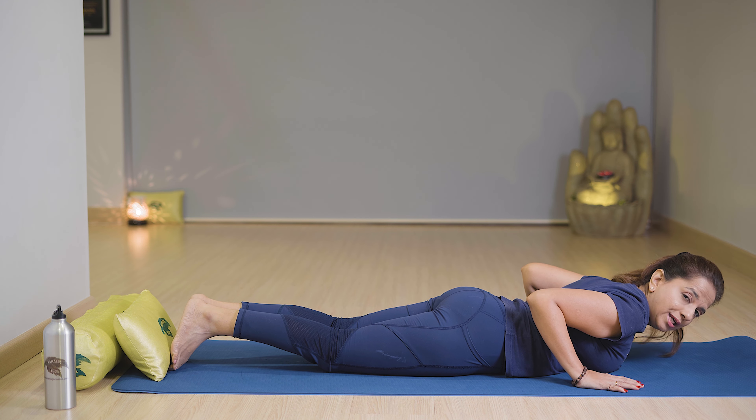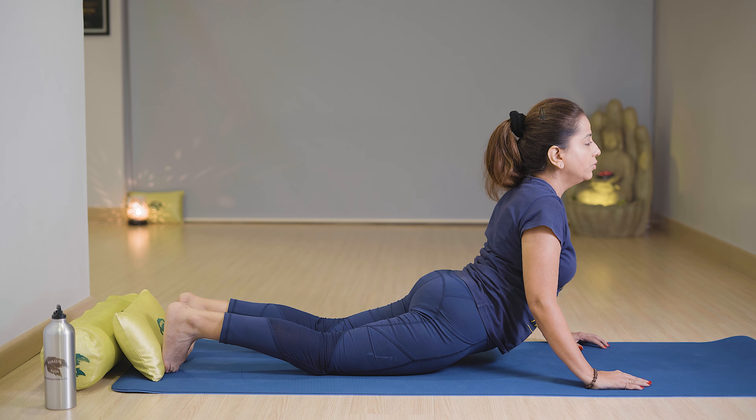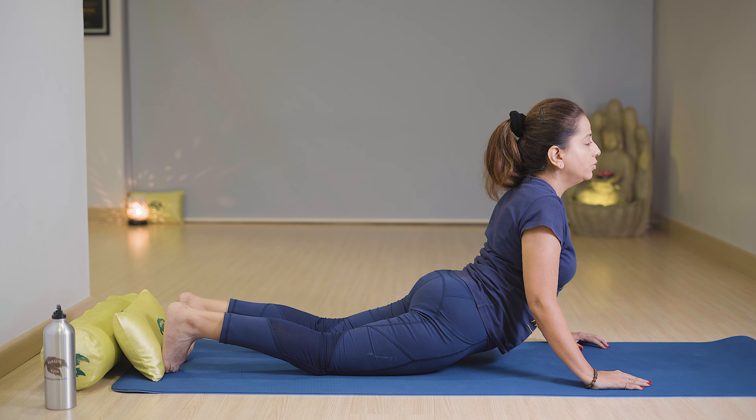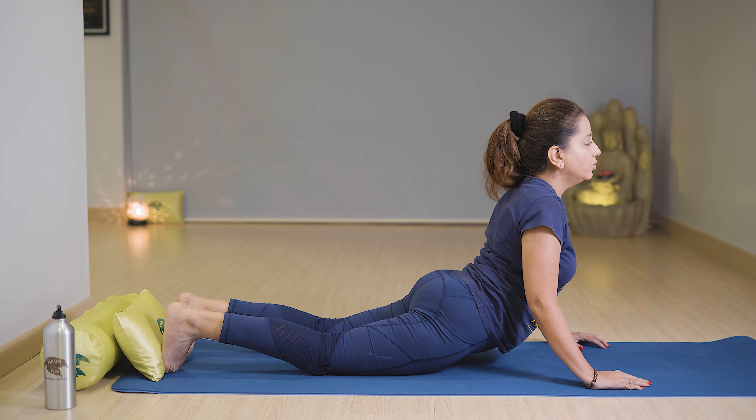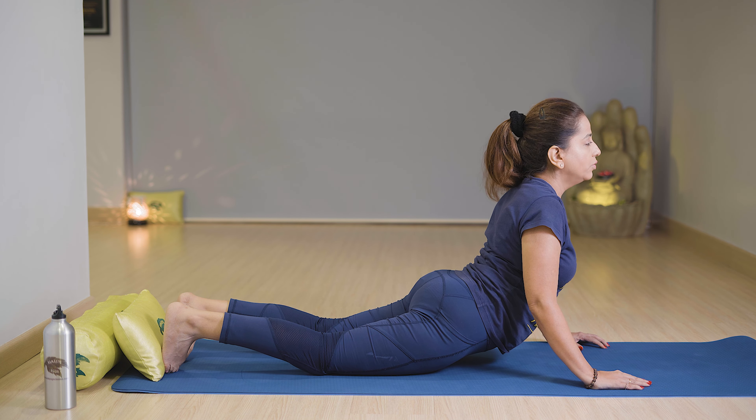Now next is Bhujangasana. First, lie down on your stomach. Feet together, toes outward, touch the floor. Keep your hands near the chest and now slowly lift your shoulders, stretch your shoulders and neck muscles with breathe in. Hold your elbows, shoulders down, and stretch. Then slowly relax with breathe out. Stay there 4 to 6 seconds, then relax with breathe out.